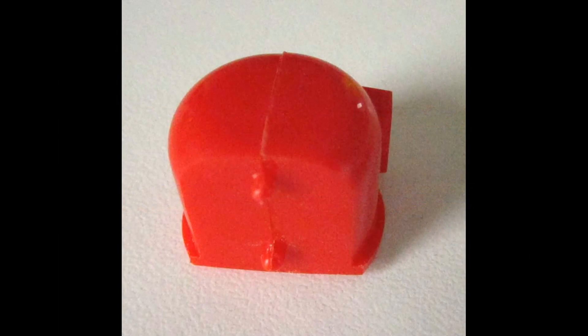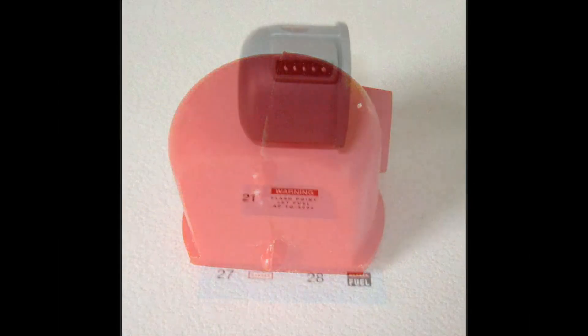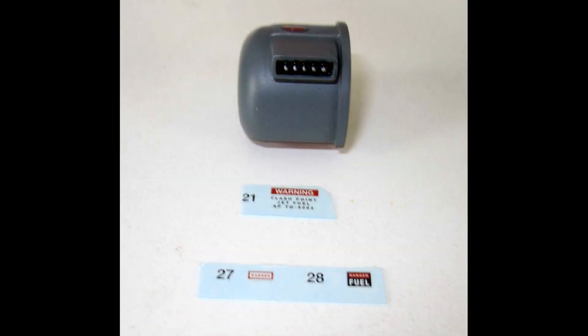Assemble the two halves of the fueling tank as shown here, then smooth out the seam with some sand sticks and some putty. Finish the fueling tank with a gray finish to match the launch base, and then some details can be added to the front panel. I painted the inset black and some of the knobs silver. Then add the decals at this point to avoid having to manipulate them into position after they've been obstructed by the rest of the launch pad.